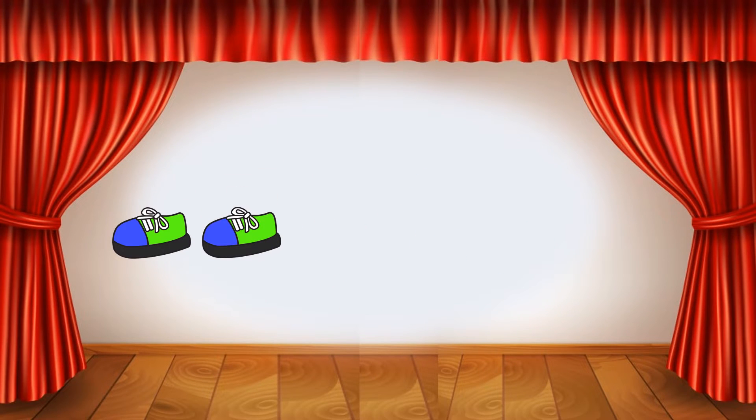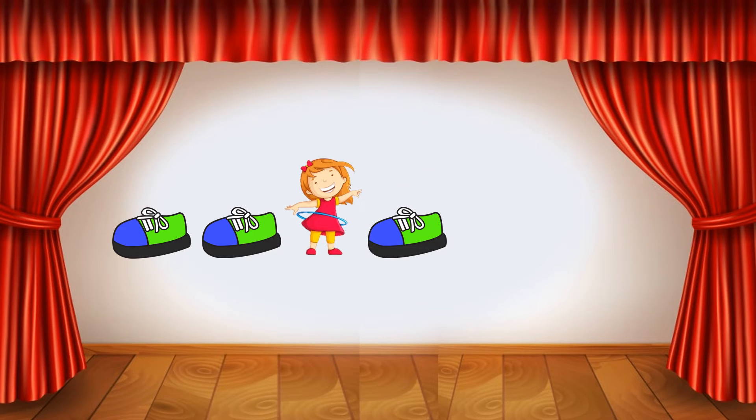Stomp, stomp, spin, stomp, stomp. What dance move comes next in this pattern? Spin!